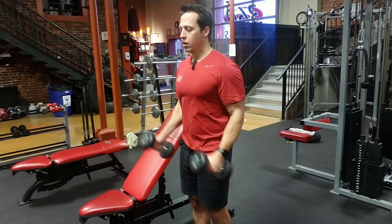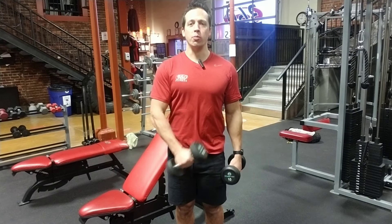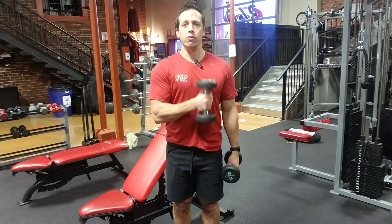Another one I want to show you is the pinwheel. Same form — I'm just going to rotate in and go up to the opposite chest. Make sure the form is really, really tight on this one, nice and strong. I'm not going to have that shoulder internally rotate. I'm going to be nice and steady, shoulder blade is down, and curl up to the opposite chest.